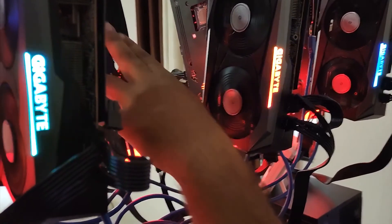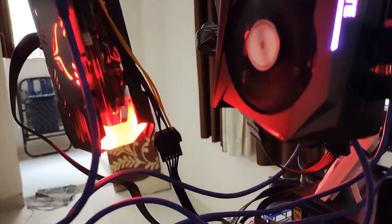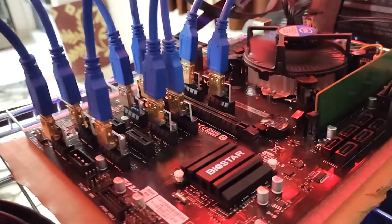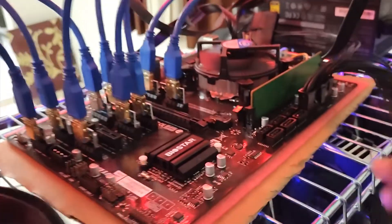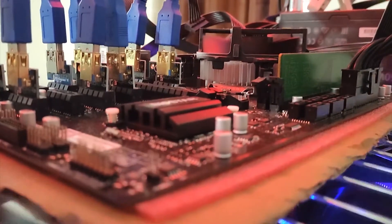We used version 9.0 risers. You can use any riser, but it is better to use version 9 risers because they support a higher hash rate. For the motherboard, we used the TB250 BTC Pro.